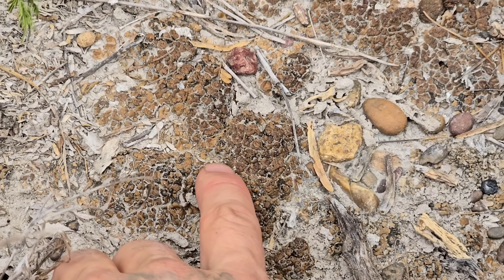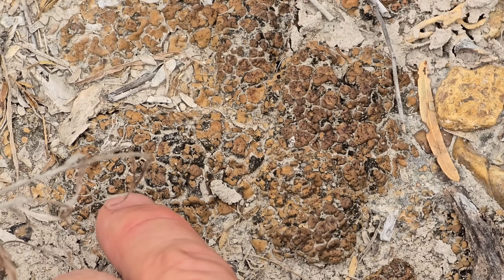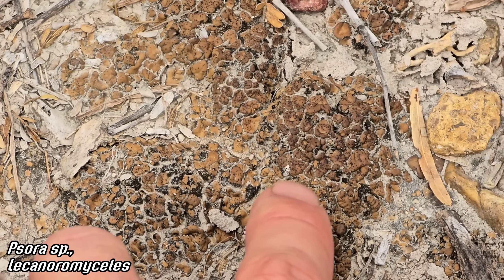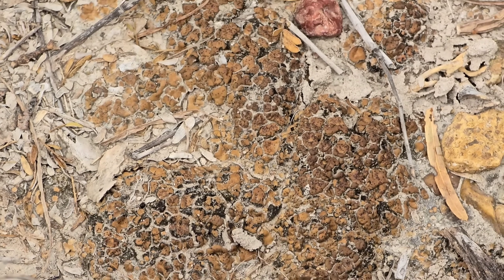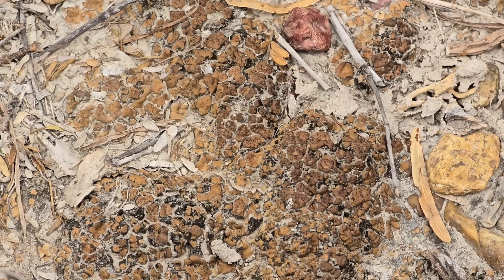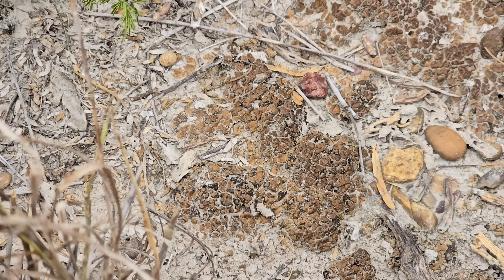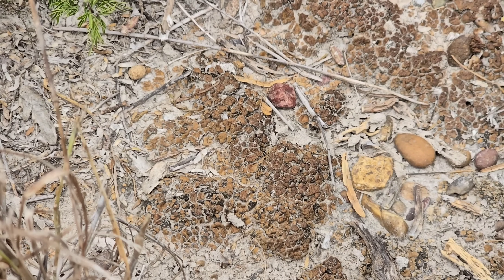Every time I'm in this habitat I'm always amazed at the lichens growing on the ground — look at that, an ascomycete fungus farming algae. It's incredible. If you looked at a microscopic cross section of what's going on here, you would see mycelium literally entangled around algal cells, farming them. The algae engages in photosynthesis and produces carbohydrates; the fungus protects it and essentially eats the algae.